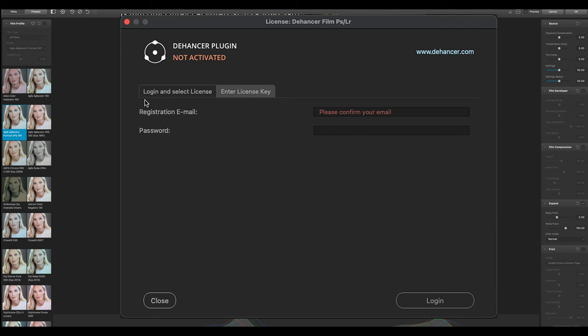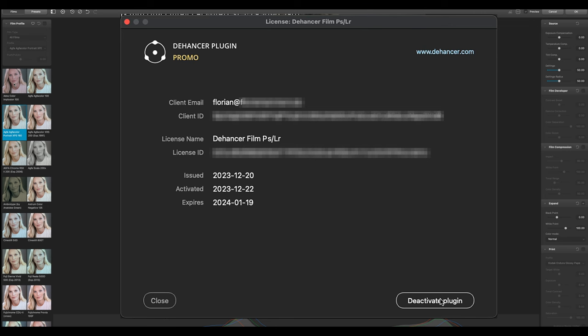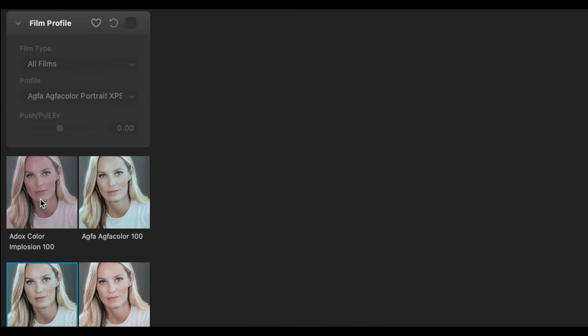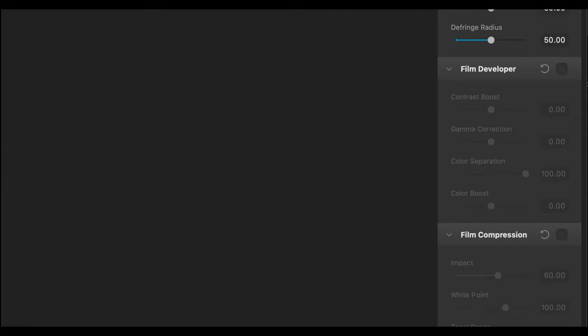You have two possibilities to activate: you can log in and select your license, or just enter the license key directly. I confirm my email, put in the license key, and now it's activated so I can start working on Cameron's picture. Let's look first at the user interface of Dehancer: on the left side you have all the presets of the different film stocks, and on the right side you can adjust other settings.